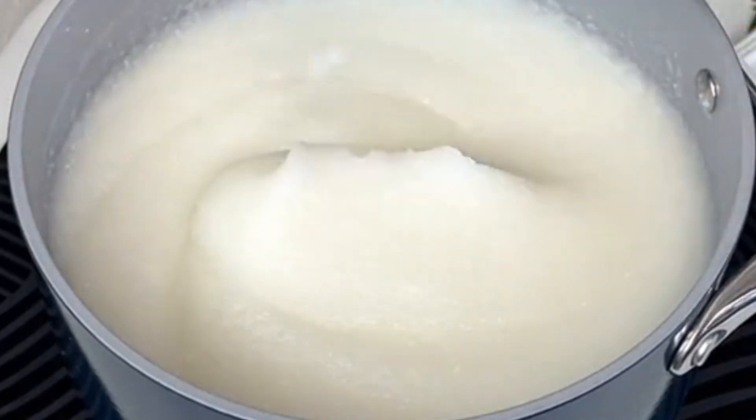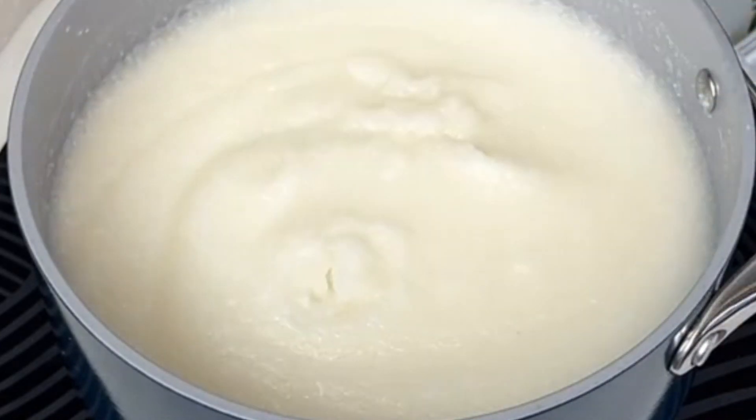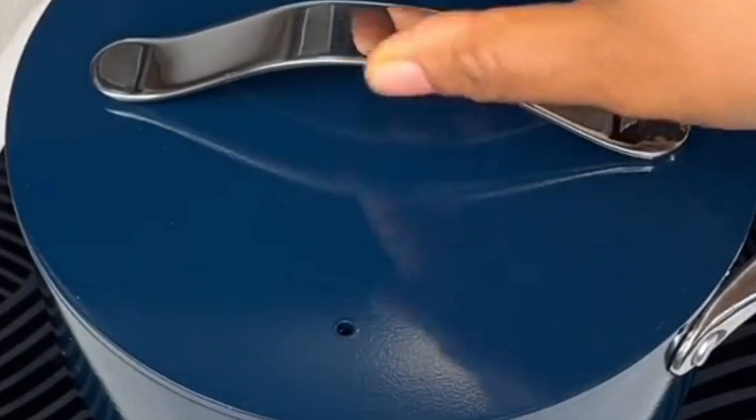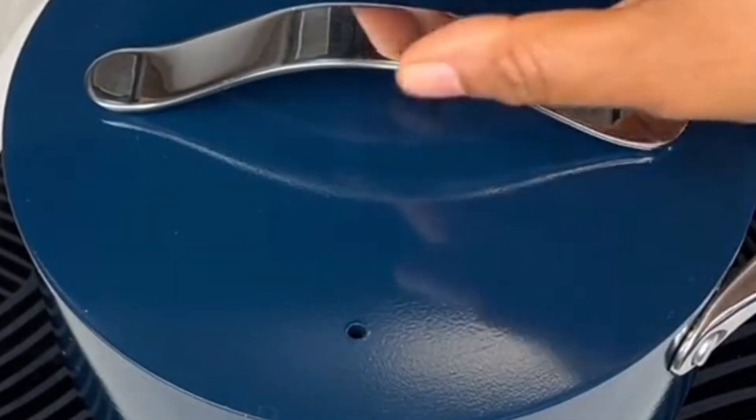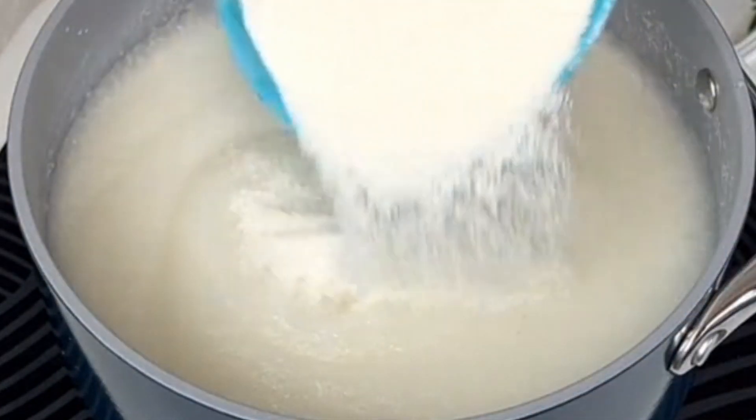In stirring it, we want this to have a thicker consistency. Just for five minutes you have to do this to obtain this texture. Then cover it to cook for another 10 minutes. After 10 minutes, this is how it looks — it's not that thick yet.